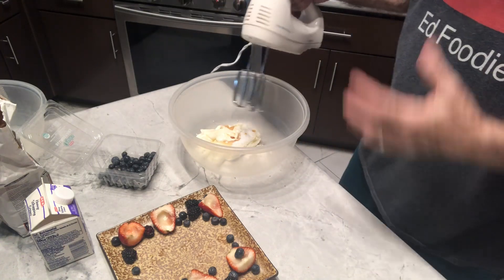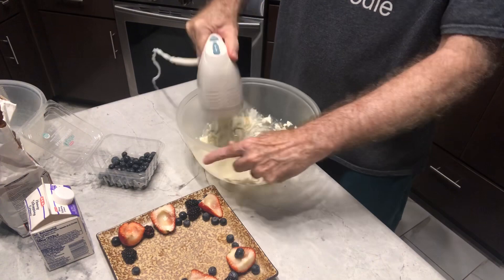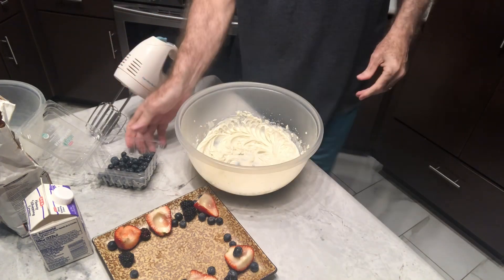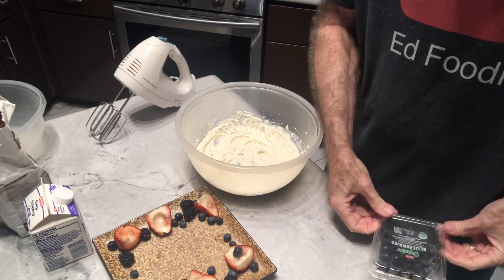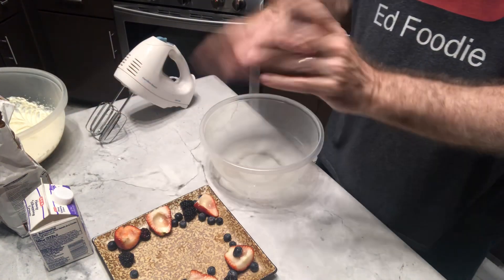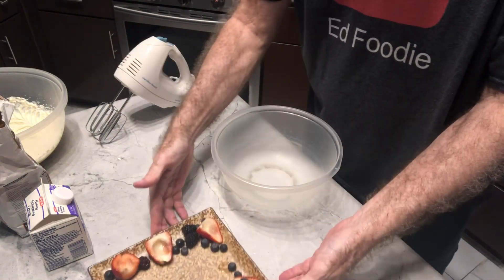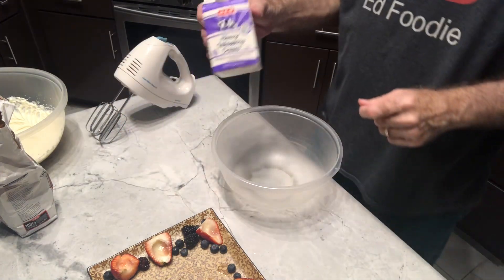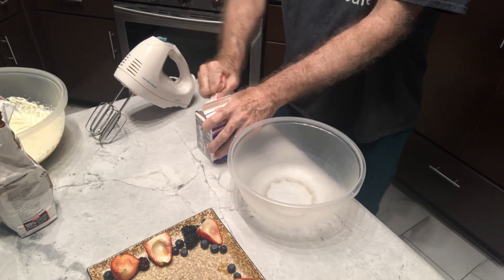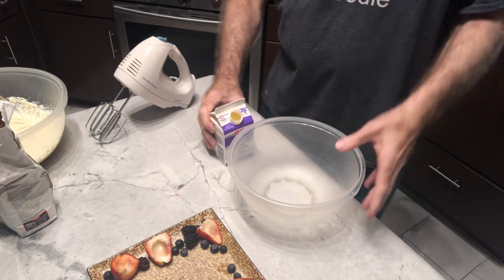I've got my electric hand mixer — we're just going to whip that up until it's really nice and smooth. Now, hindsight is 20-20 because the next thing we're going to do is whip up some heavy whipping cream with no sugar in it — just whip it up. It would have been easier to do that first so I wouldn't have had to clean off the beaters. We'll take one cup of heavy cream and use the electric mixer again. I'm going to time it for five minutes and we should get some really nice light, fluffy whipped cream.